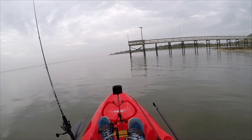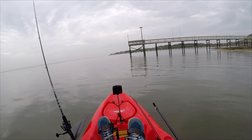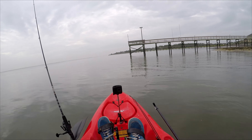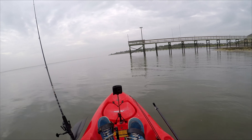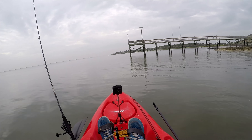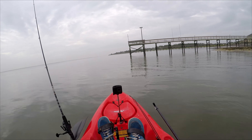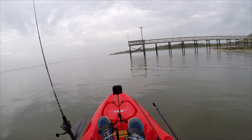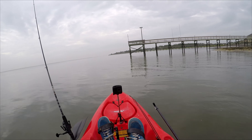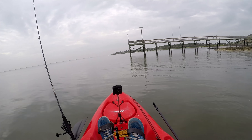I was using the bottom sweeper jig — I think it's around 3/8 ounce, less than a half ounce — with a 30-pound fluorocarbon leader. I had two fiddler crabs on here when I caught that one, so I'm going to do the same thing and put two on instead of one. Heading back to the same area to try to get another one, hopefully a bigger one.